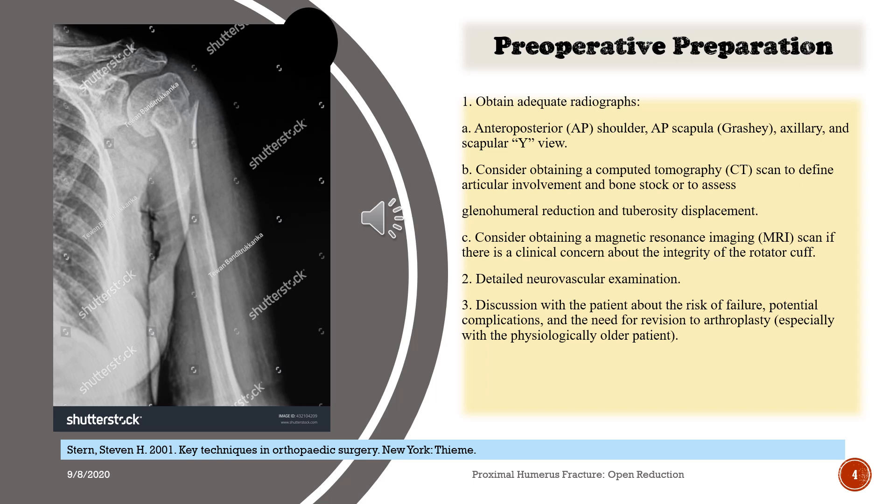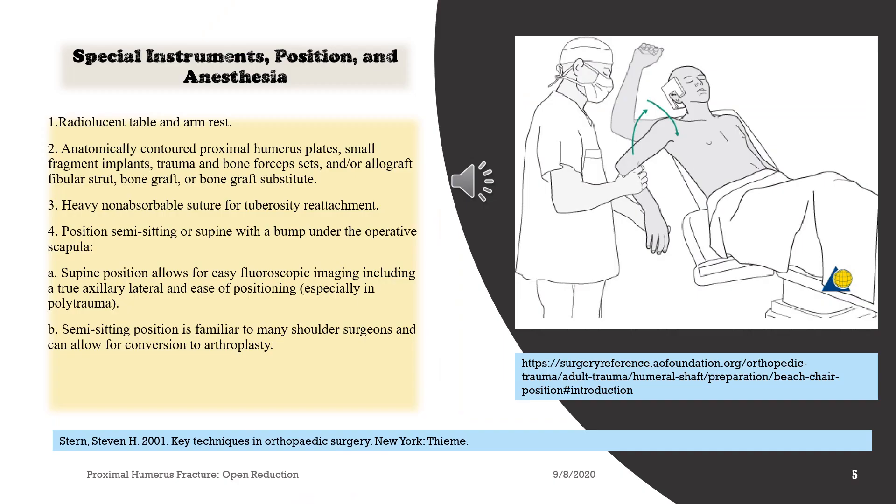2. Detailed neurovascular examination. 3. Discussion with the patient about the risk of failure, potential complications, and the need for revision to arthroplasty, especially with the physiologically older patient. 4. Special instruments, position, and anesthesia.